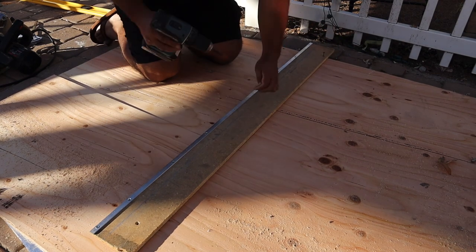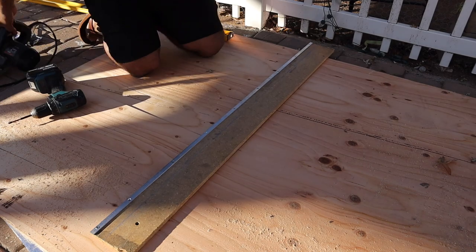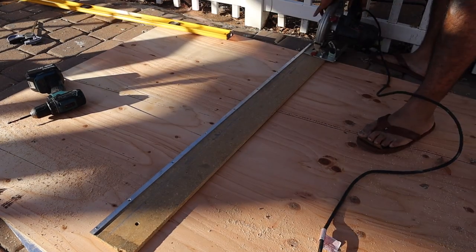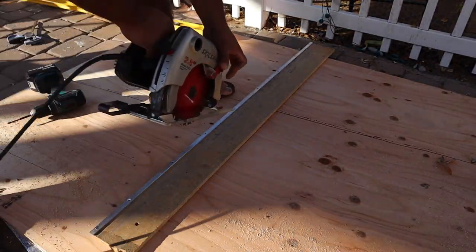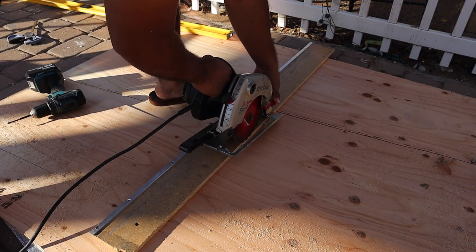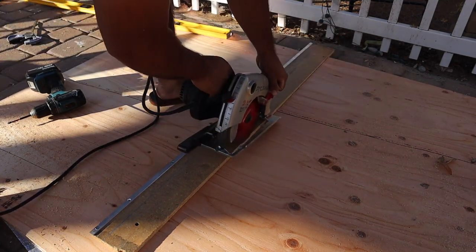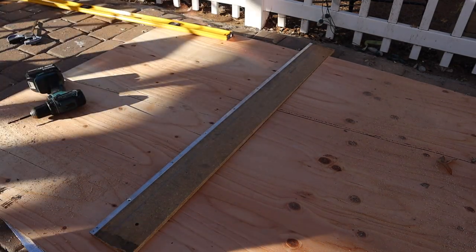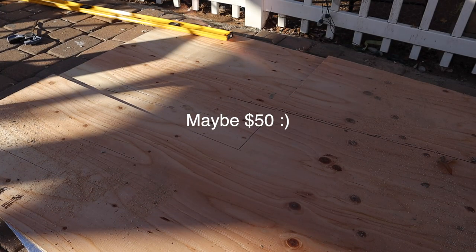By the time I put putty on it and sanded it and all that, my time turns into money. Even if you're only making $18 or $20 an hour, if you're spending two extra hours on a piece of plywood, that's $40. You might as well go buy a $70 piece of plywood. I should have bought the $70 piece and I did not.